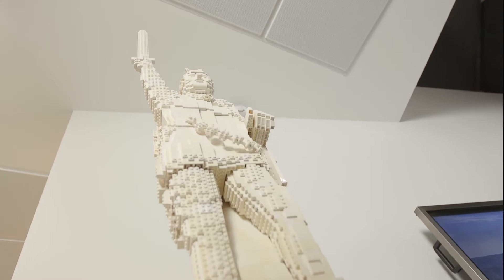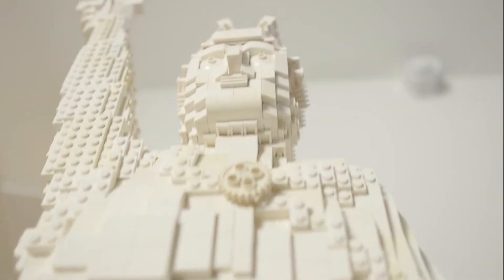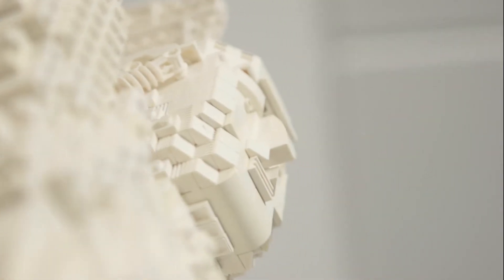What does this statue have in common with Omnimate 4.0 connectors? Both are made out of single building bricks. In this case, 40,000 toy blocks have been used to generate an impressive statue. By the way, the original one is also located in the hometown of Weidmüller.